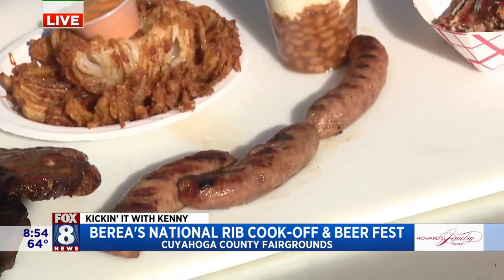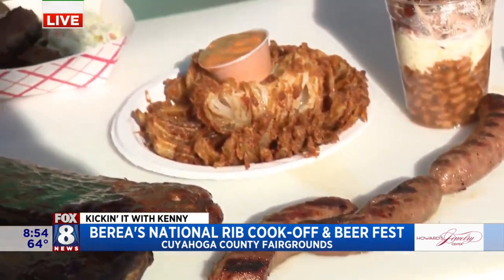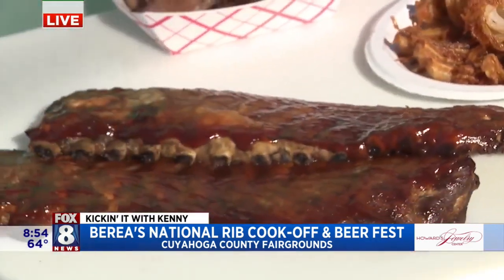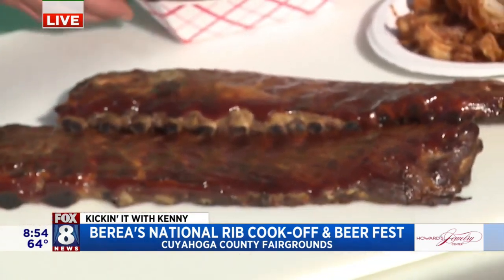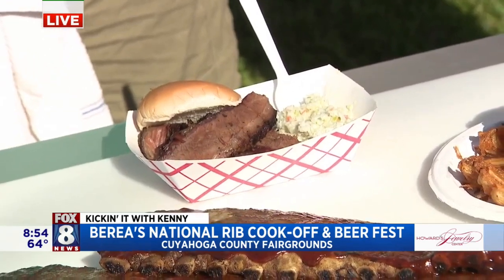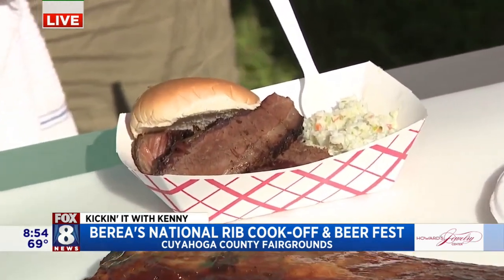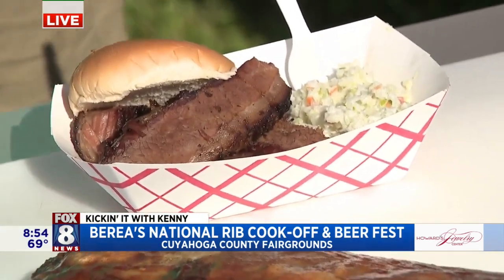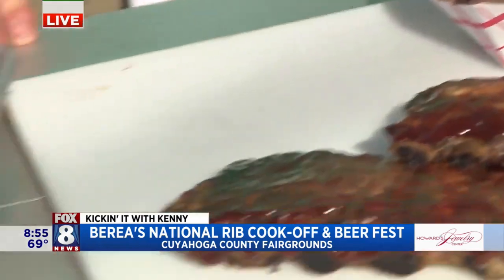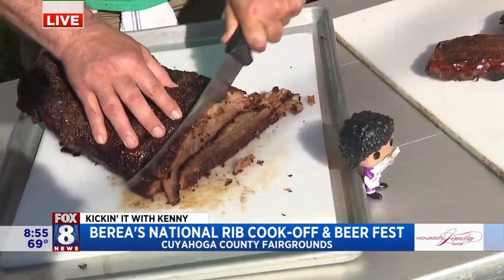Those are made by a local butcher out in Medina, from Fairbanks — love the collaboration. A little bloomin' onion. The American classic — a slab of ribs. We've got our regular beef brisket sandwich here, a little slaw on the side. How many hours for your brisket? About 16 hours on that, and about 14 on the pork. Low and slow, about 200 degrees. Give us a couple of slices of that brisket — 16 hours on this one.